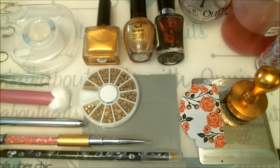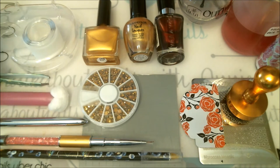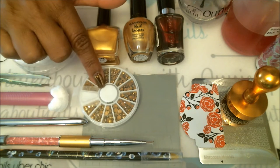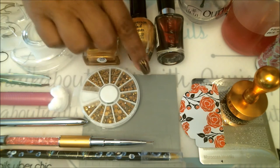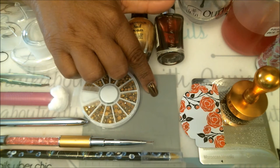Here I have my tools: my wax pencil, detailing brush, and cleanup brush for the end of the manicure if needed. I also have some cotton on my cotton claw, a pair of tweezers, and some Scotch tape for cleaning up. If you don't have Scotch tape you can grab some masking tape. I have some little jewels I'll be using together with some vinyl.